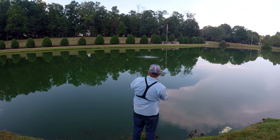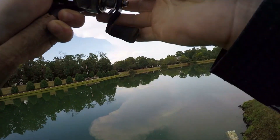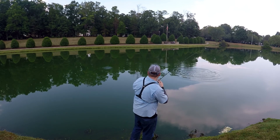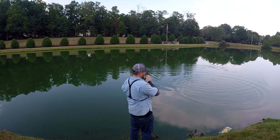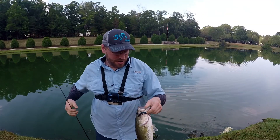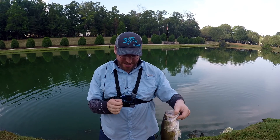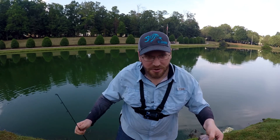There we go. Decent fish right here. This guy's putting up a little fight. Come here. We're a big boy. Come here — I'm going to get my hand up. That'll fall in the water. Well, this little three-pounder right there. Durability though — so let's let this fish go and go get another worm.